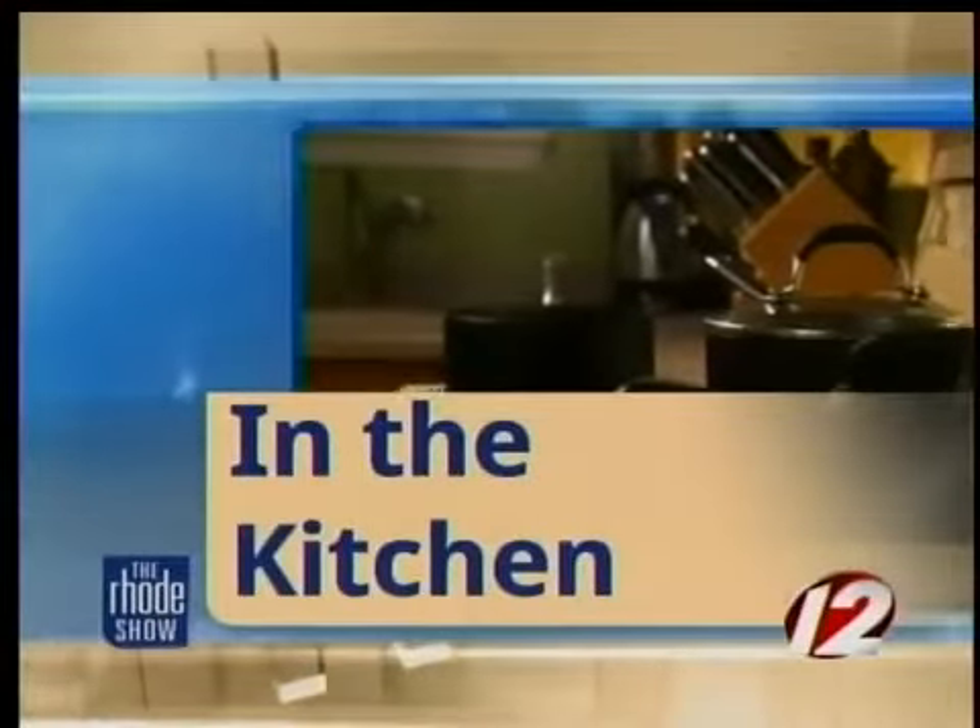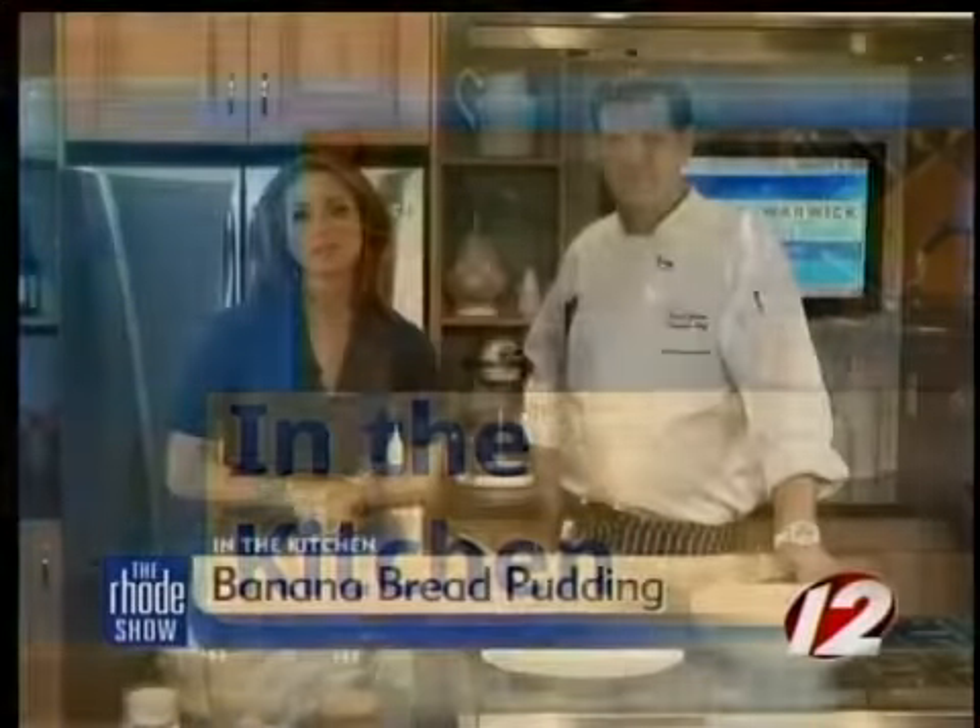This morning in the kitchen, GoProvidence.com is giving us some tips from the pros. David Jackson is our pro for the day from 10 Prime Steak and Sushi. Today we're going to make some banana bread pudding.